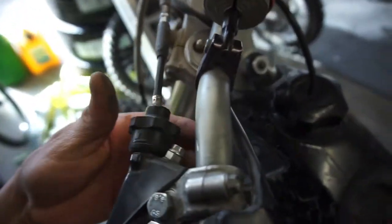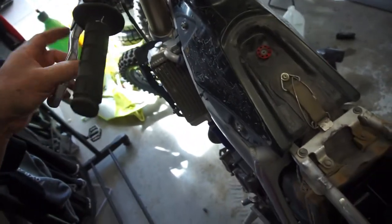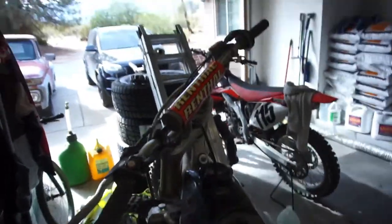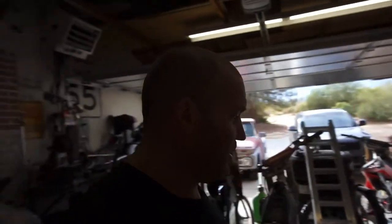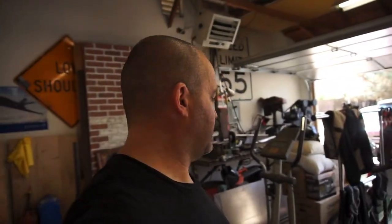I'll also inspect the clutch cable because he said it's pretty stiff - it doesn't look too bad in there though. That's pretty much it in a nutshell for what I've done so far this morning: clean parts, clean the case, clean a bunch of other stuff.